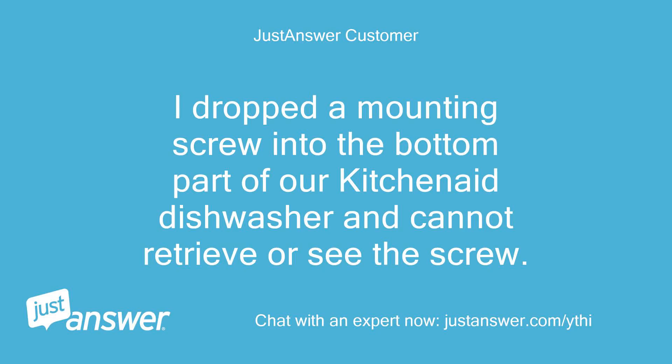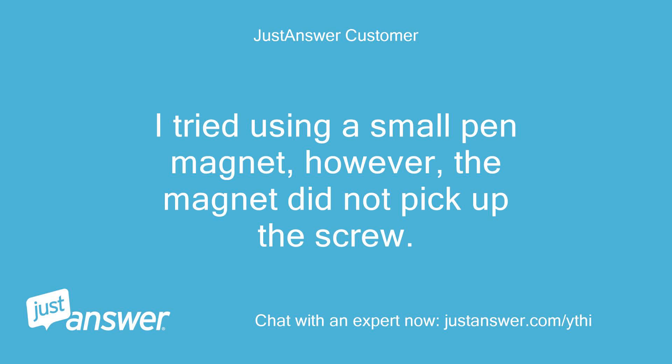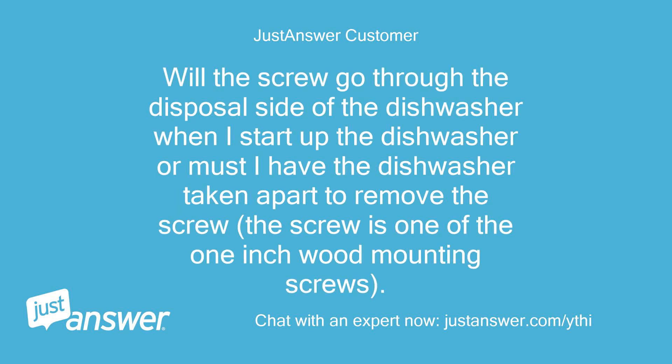I dropped a mounting screw into the bottom part of our KitchenAid dishwasher and cannot retrieve or see the screw. I tried using a small pen magnet, however, the magnet did not pick up the screw. Will the screw go through the disposal side of the dishwasher when I start it up, or must I have the dishwasher taken apart to remove it? The screw is one of the 1-inch wood mounting screws.